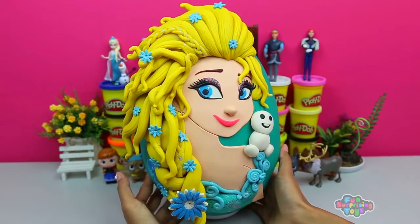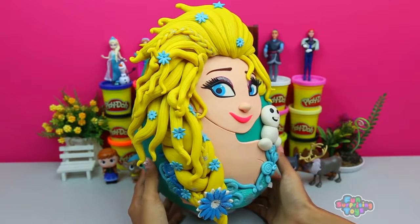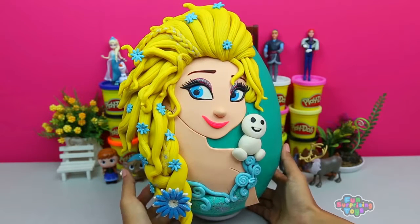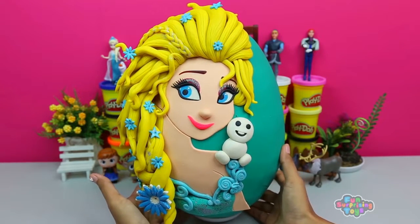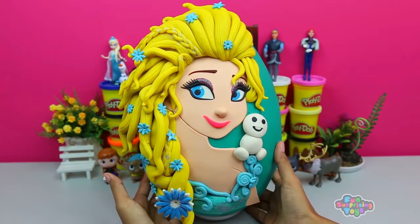Check out this beautiful queen. Queen Elsa of Arendelle, also known as the Snow Queen in Frozen. She's the older sister of Princess Anna. Check her out — with her little buddy on her shoulder, she looks like the real deal, doesn't she?